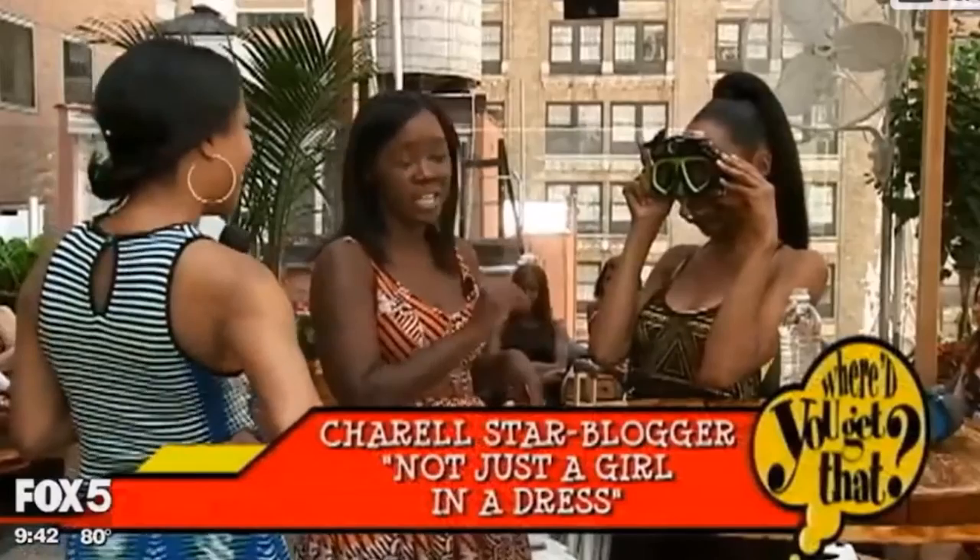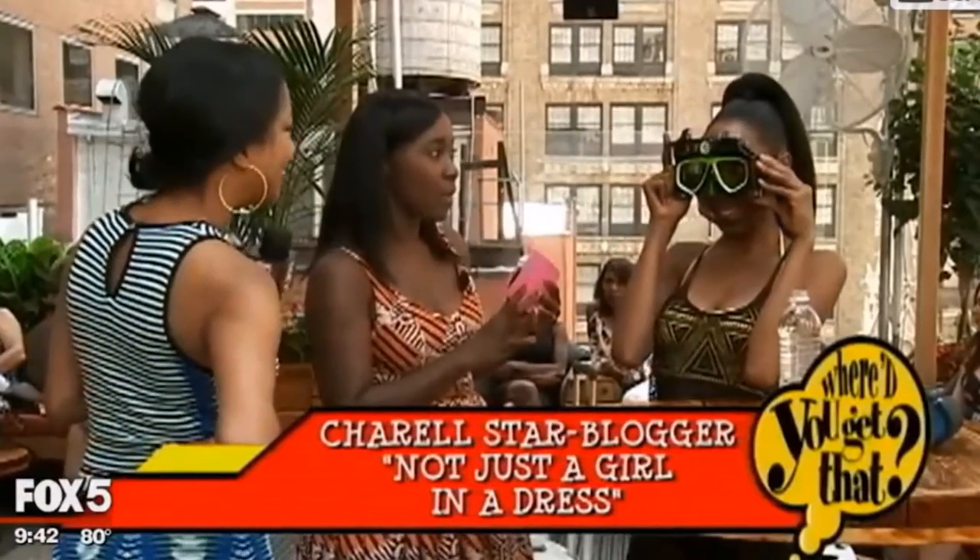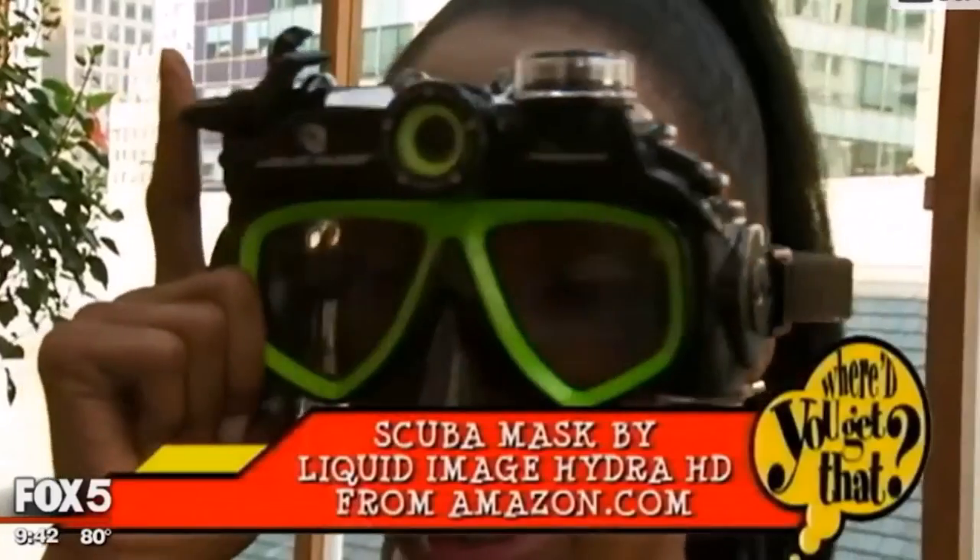We've got a Liquid Image Hydra HD mask here. It's 12 megapixels and allows you to take photos under the water, so you don't have to have a separate camera. You just hit the button right on the side and it takes a photo of fish, frogs, whatever you want in the water.